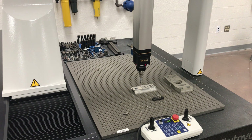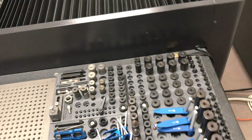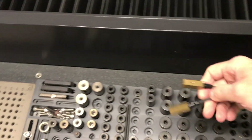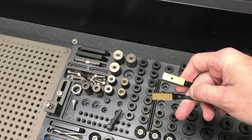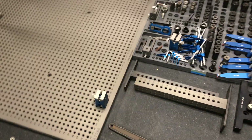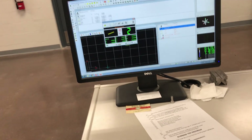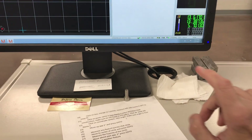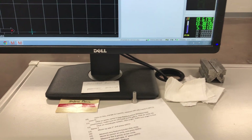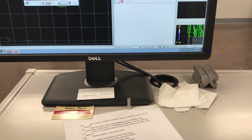Another option this machine has — we don't use it that much — are these little temperature probes right here. You can mount them onto whatever part you're working on. If you look on the software you see 21.57 — that's the Celsius temperature.